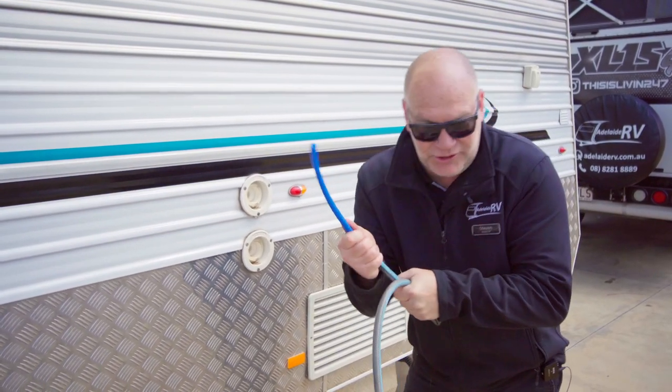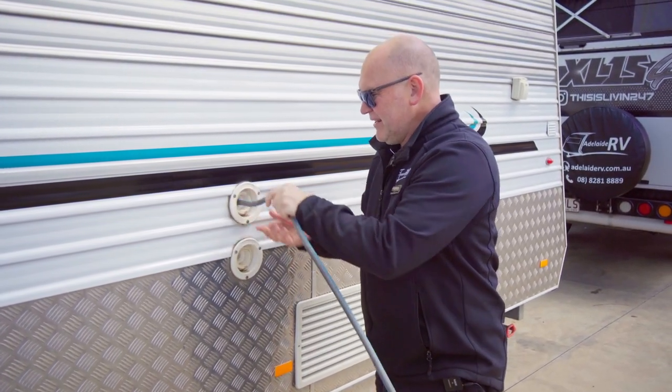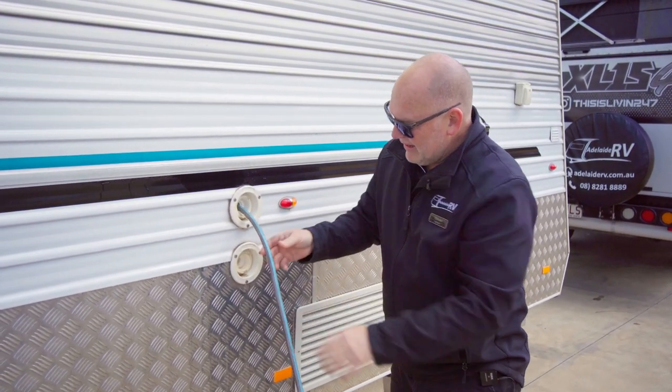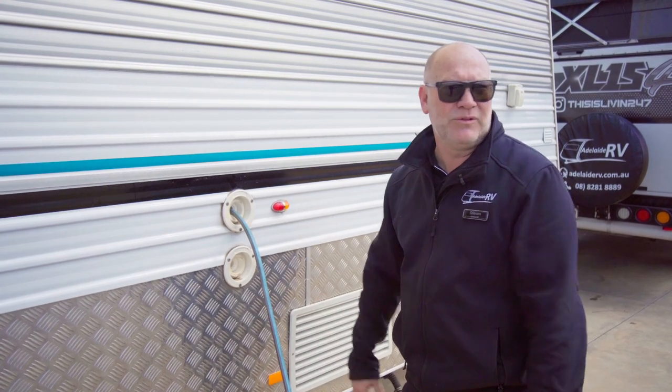Smaller piece of hose into your normal hose — slide that in. That's now on. And now there's air coming out of both of them and we can just walk away. Ten minutes later water will start coming out, and you know you're full.